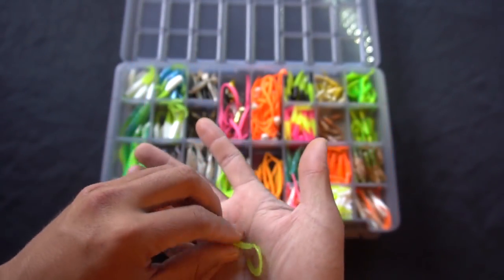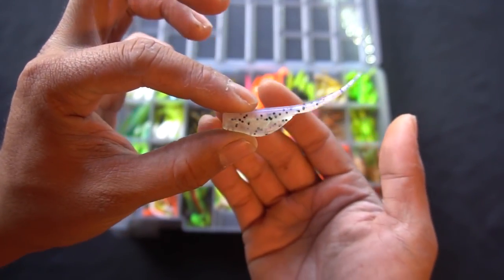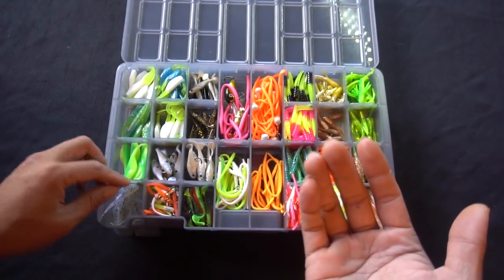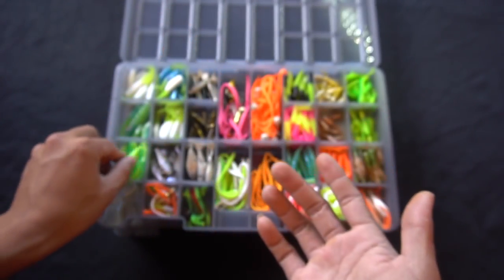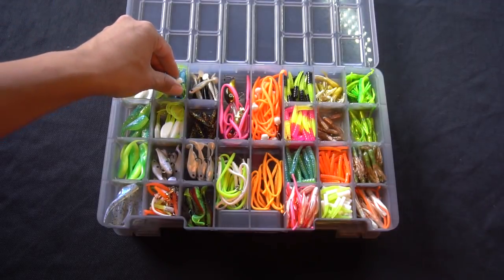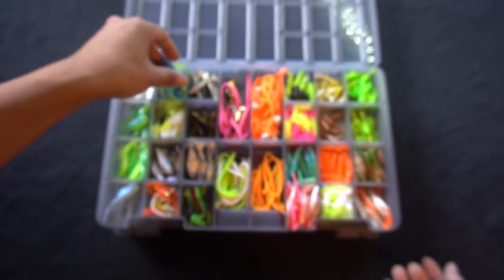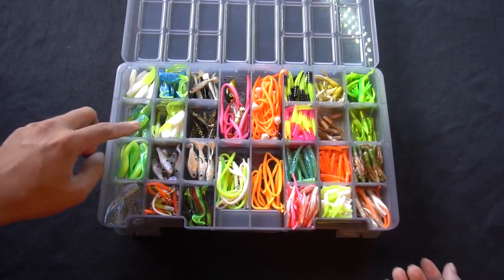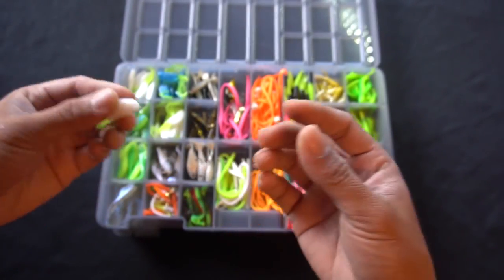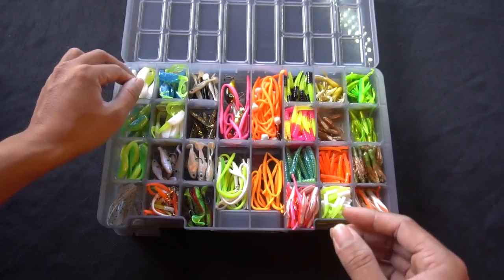Here are some crappie magnet curly tail minnow-type baits I got a long time ago and I'm finally putting to use. I've got a little mini shad minnow — like a jerk shad or fluke — in violet purple black pepper, green chartreuse, and blue chartreuse glitter. All these minnows are crappie magnets, but I'm pretty sure trout will bite them too since I see guys using tadpole-style little jigs and getting bit.